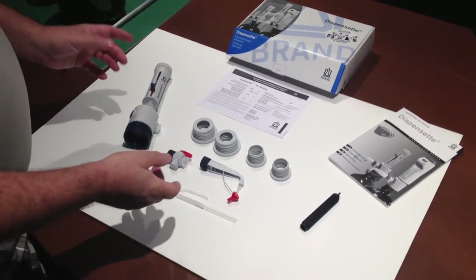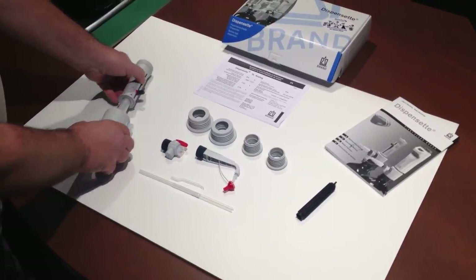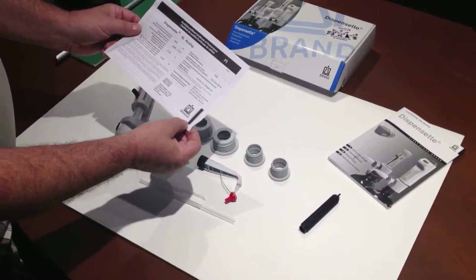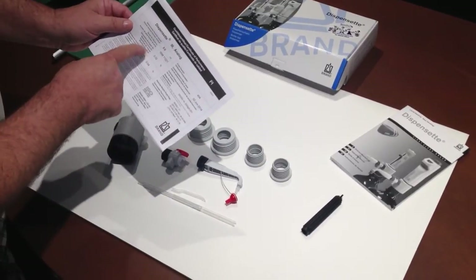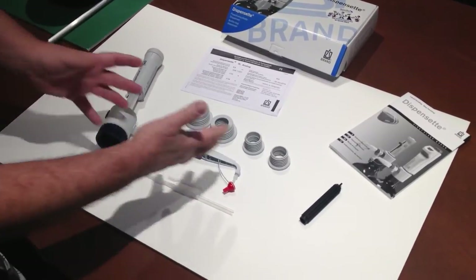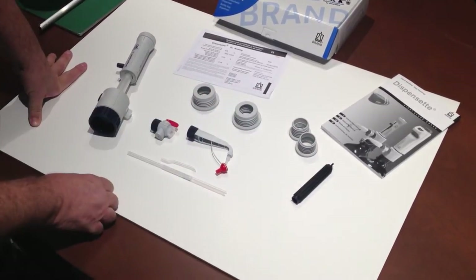Hello everyone. We're here today to demonstrate an analog bottle top dispenser manufactured by a company called Brandtec. Brandtec is a manufacturer out of Germany. Every unit comes with a certificate of calibration. The units have a date and a serial number which relate directly to the side of every unit that's marketed to you. Each unit comes with four bottle top dispensers, two of which are the most commonly used in Canada.